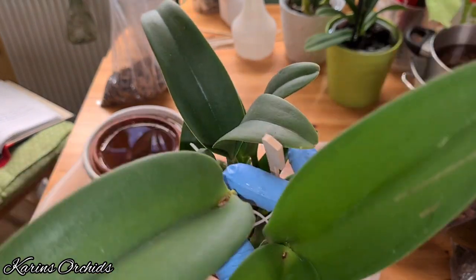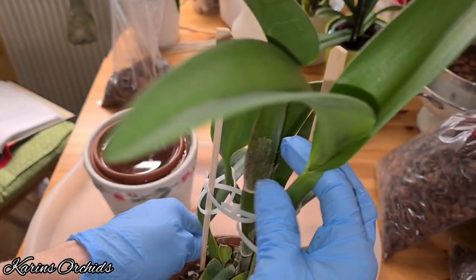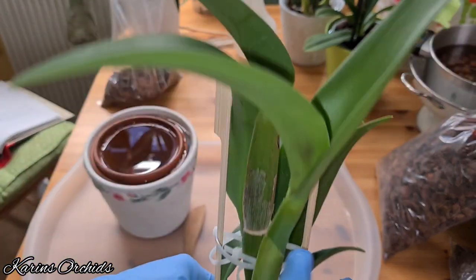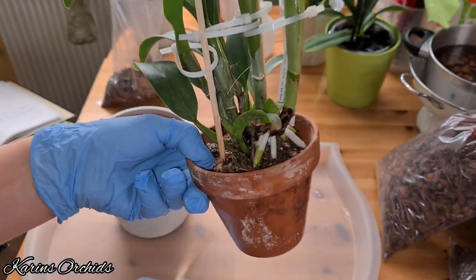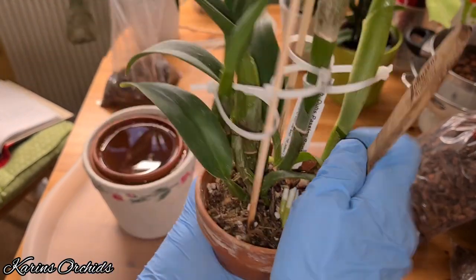I don't really want cattleya orchids in clay pots with sphagnum moss. I would like them to be in clay pots with bark. But to avoid a severe setback, I just took it out of its plastic pot and placed it here. The newest growth arrived this way — I can make a link to the unboxing video. This growth is okay for growing during autumn and winter. So, enough talk — I'm going to use my tool to get it out of its pot.